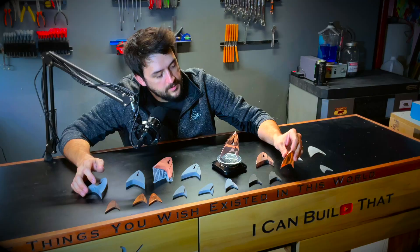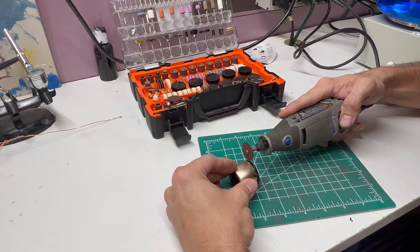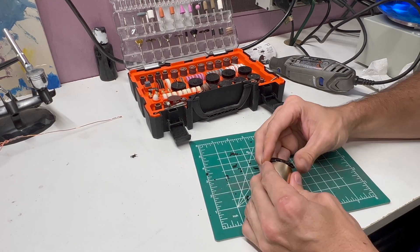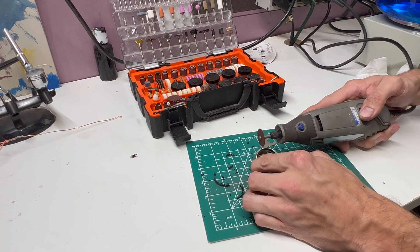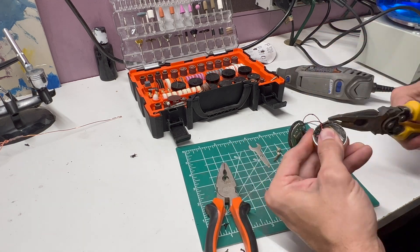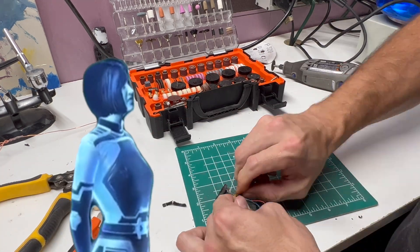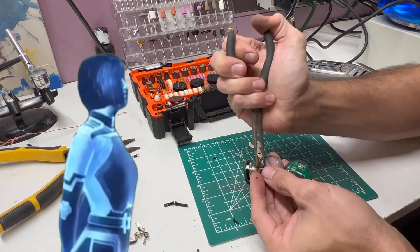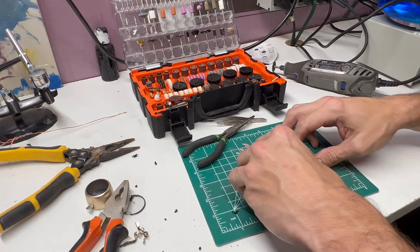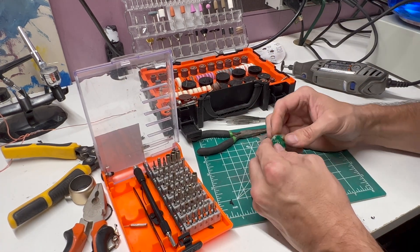I thought we were going to be done here. But lo and behold, when I took the electronics that I had purchased out of the container, I discovered that they were much larger than would fit in the comm badge I was trying to build. Wow, that was a pretty big mistake. And so it was back to the design board — I actually redesigned the entire comm badge from scratch this time.